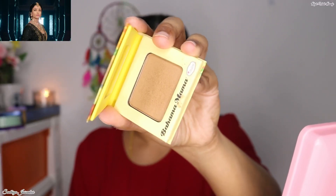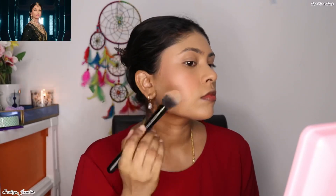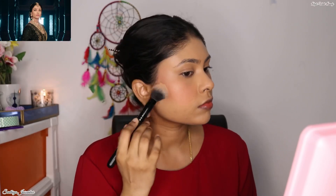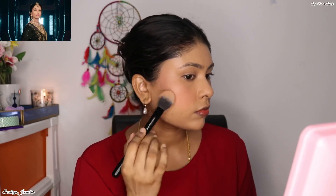Next, to give my face a chiseled and sculpted look, I'm using the Bahama Mama Bronzer from the brand Balm. Since I want it to be more natural, I preferred bronzer over contour because the bronzer can give you that beautiful warmth and glow to the face, as well as make your face look more chiseled and sculpted.